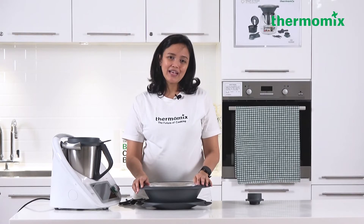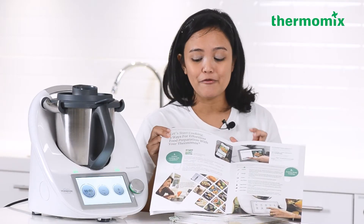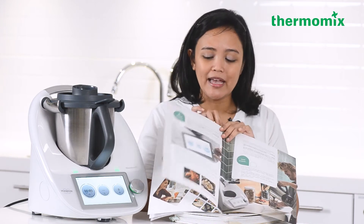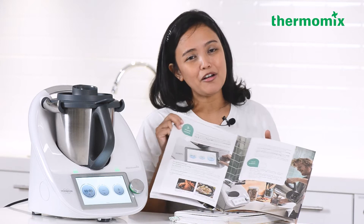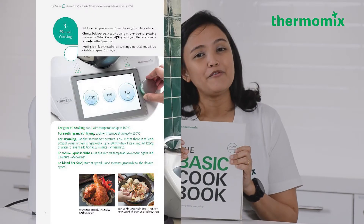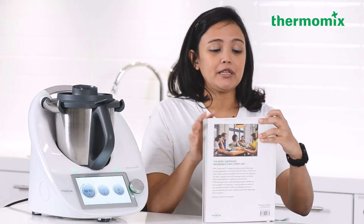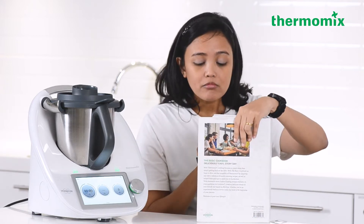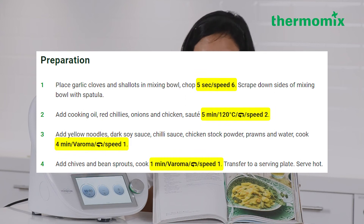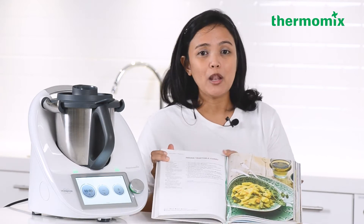There are three ways to cook with your Thermomix: guided cooking using Cookidoo, feature mode options, and manual cooking. Manual cooking is when you have your own recipes or are using recipes from the cookbook. When looking through a recipe it will indicate the time, temperature, and speed to use.